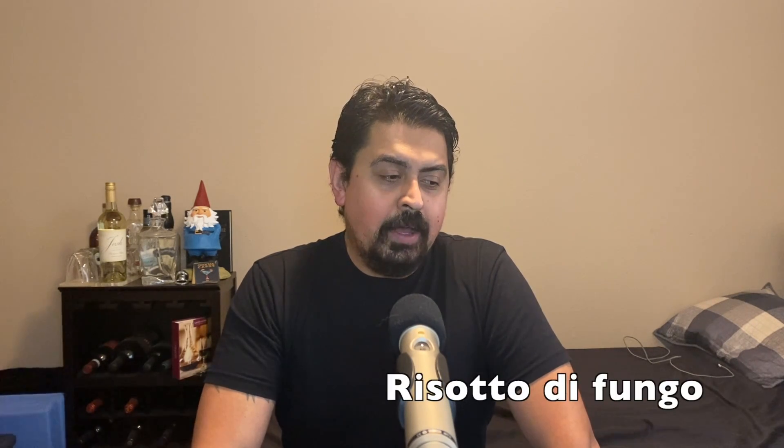This would obviously pair well on any dish that has mushrooms on it. It's not much of a burner — I almost want to call it lightweight but being a six I'd say it's middleweight. I know what I'm going to use this on: I'm going to make a mushroom risotto, which should be really good. Any dish with chicken and mushroom, or even beef stroganoff, Swedish meatballs — anything with mushrooms is obviously going to pair well.